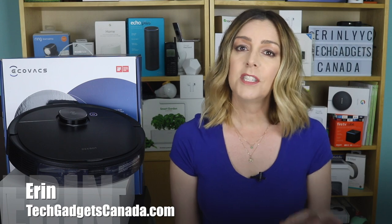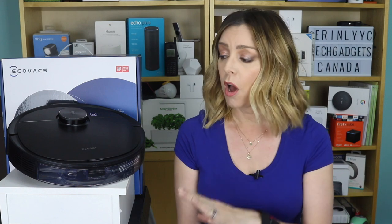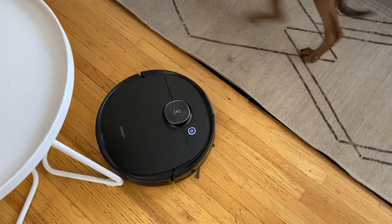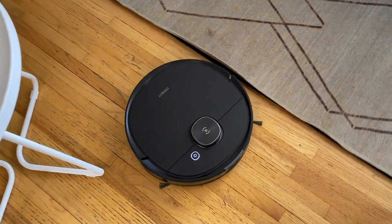I've had the opportunity to test a lot of robot vacuums and even some robot mops, but until now I've never had the opportunity to test one like the D-Bot T8 Ivy from Ecovacs. With Osmo mopping technology, this robot vacuums and mops all in one unit, and it's smart enough to avoid carpets while it's mopping.